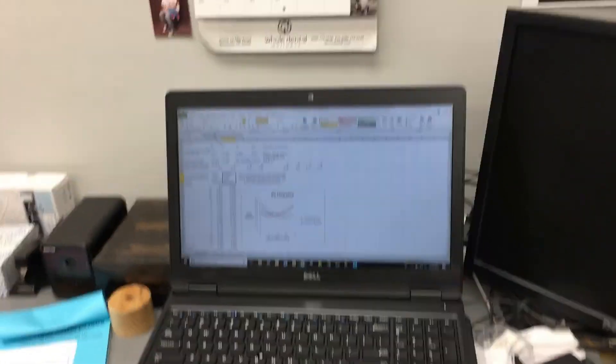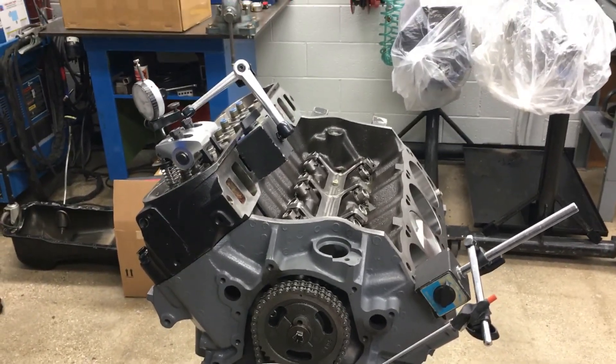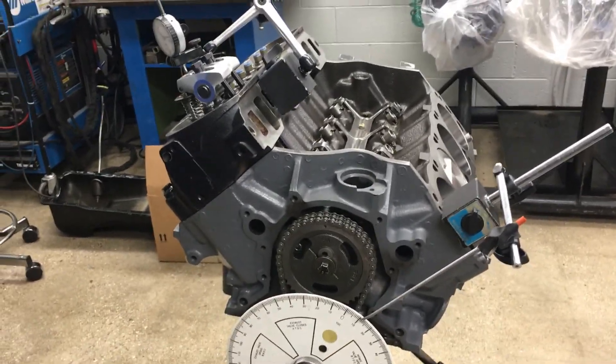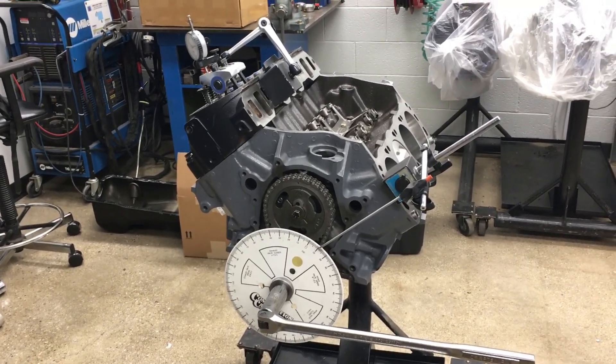That's how you measure piston-to-valve clearance. This will help you when you change cylinder heads where the head has a different diameter valve, or when you're changing camshafts — it gives you a rough but pretty close estimate of what kind of cam or intake and exhaust valves will fit your application.